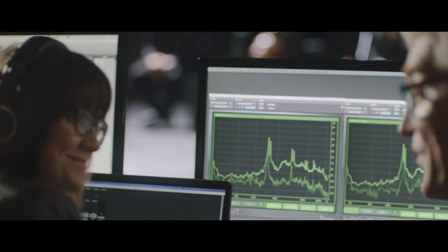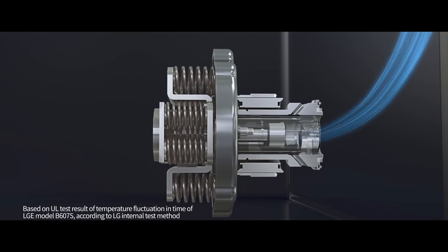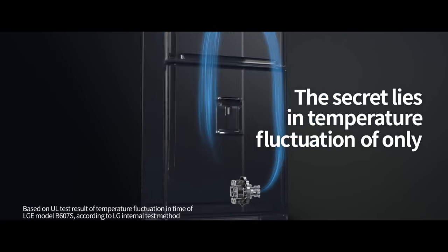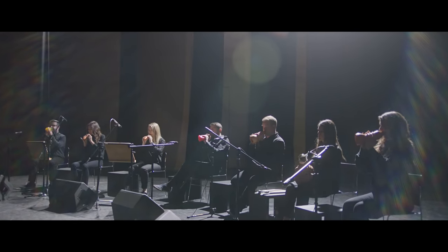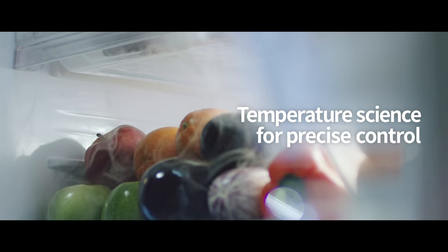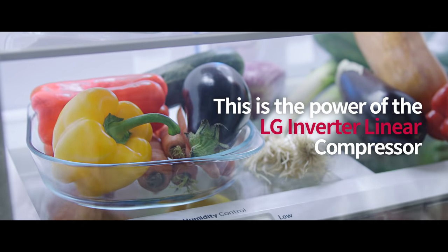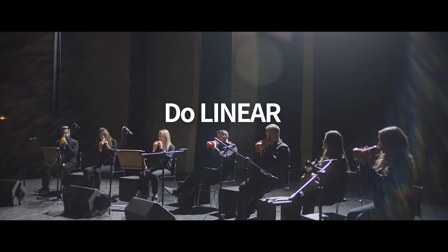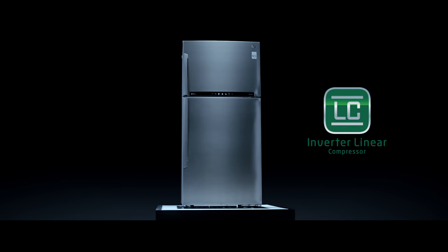Now the orchestra won't have to go grocery shopping every morning, thanks to the LG linear refrigerator. This is the power of the LG linear compressor. Do linear. Do linear. Nature fresh. LG Inverter Linear Compressor.